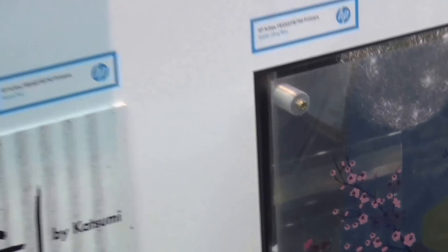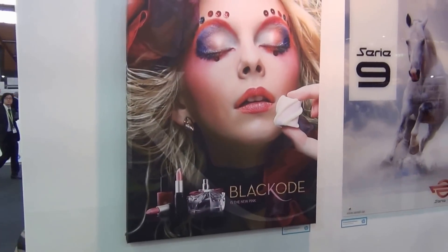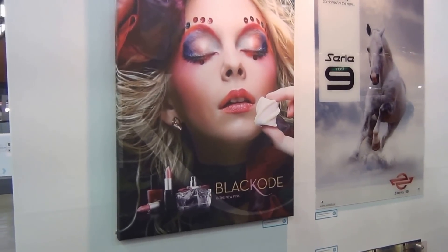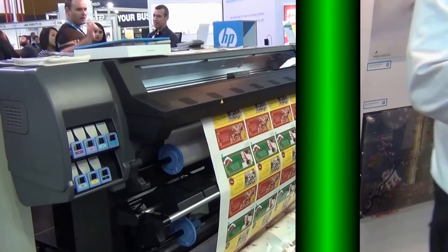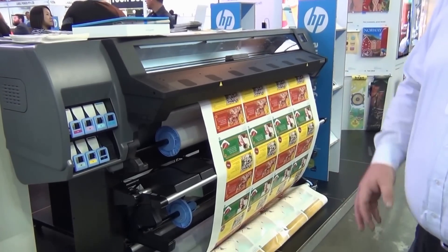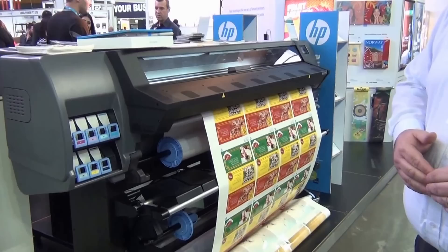As we move through the other walls we've got outdoor, production retail, and decoration. Our goal is to have every single element of our stand decorated with something that our customers would produce. On to our Latex 300 series printers — these are using the same ink, the same third generation ink chemistry as we have in our Latex 3000s. Three different models here, starting with the Latex 310, the 54 inch wide machine.